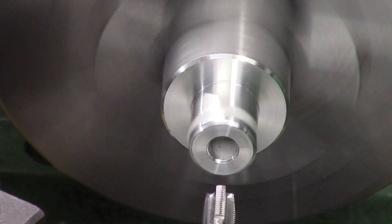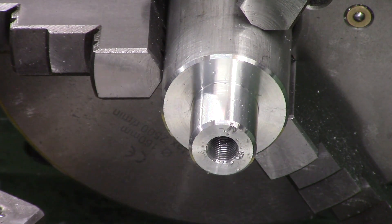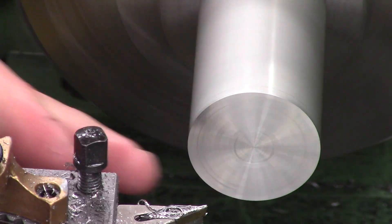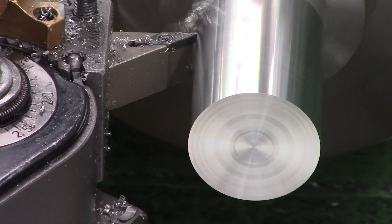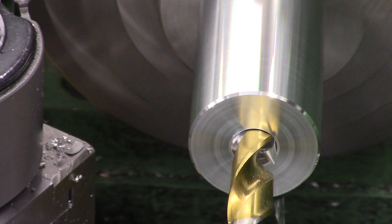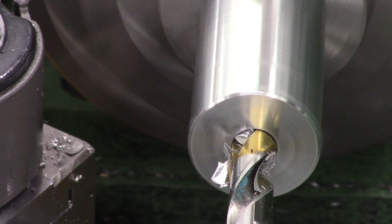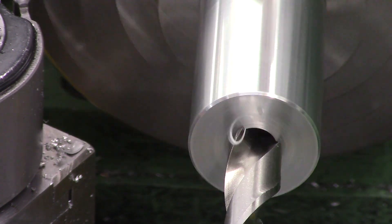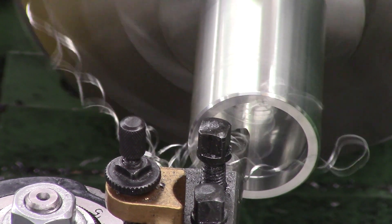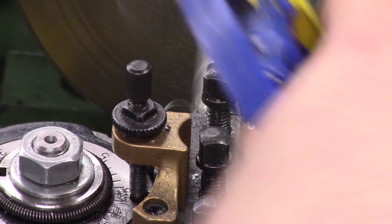Once that's done we can flip the part around in the lathe, holding it by the spigot, and turn all the other features. First we've got to face it to length, then turn the OD to a nominal 38mm. Since we put a nice big chamfer on the other side we can turn right up to the jaws without hitting them. Next we drill out a fair amount of material - going through first with a 13mm drill bit then finishing with a 15mm drill. This is just clearance to allow the top of the reg to fit nicely within the tool. Once that's drilled out we come back with a boring bar for the second O-ring on the reg, which is a bit larger, so we bore to around 31mm for a nice squeeze fit.